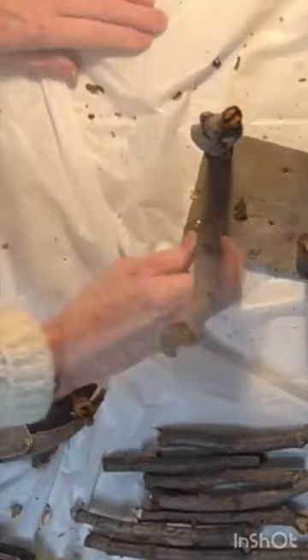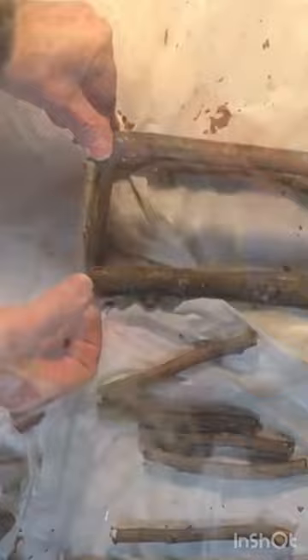Next I cut, glued, and nailed four small sticks to cover the sides of the wood square.